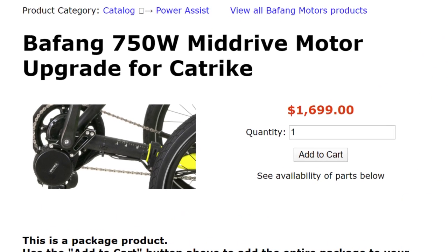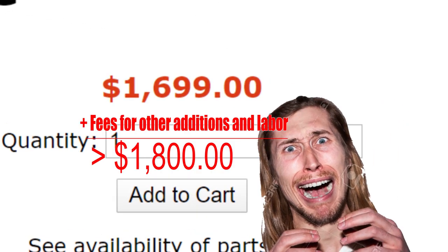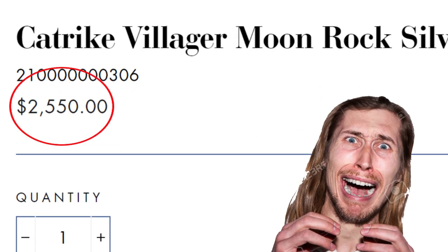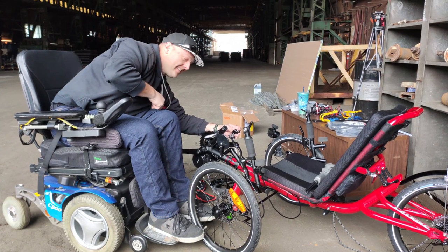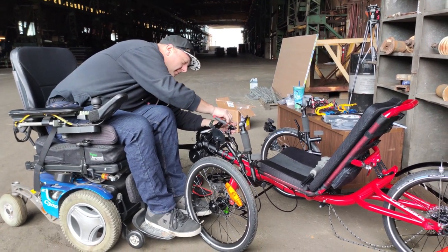Adding a mid-drive electric motor by a professional will cost up to $1,800 on top of the already expensive bike. But worry not — this is a DIY video that will cost a fraction of what a professional motor installation would cost.